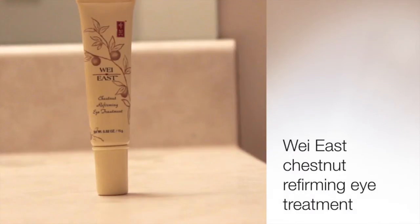While that's drying a little bit, I'm going to use my WayEast Chestnut Refirming Eye Treatment around my eye area to help de-puff and make sure I'm moisturized under my eyes. I just watched a Makeup by Mandy video where she was talking about rubbing your eye cream in this direction as the best way to help prevent puffiness — I don't know that it actually works, but I figured I would try it out anyway.